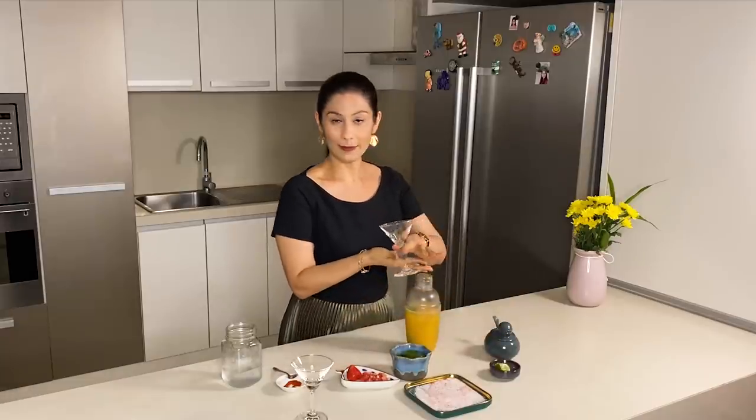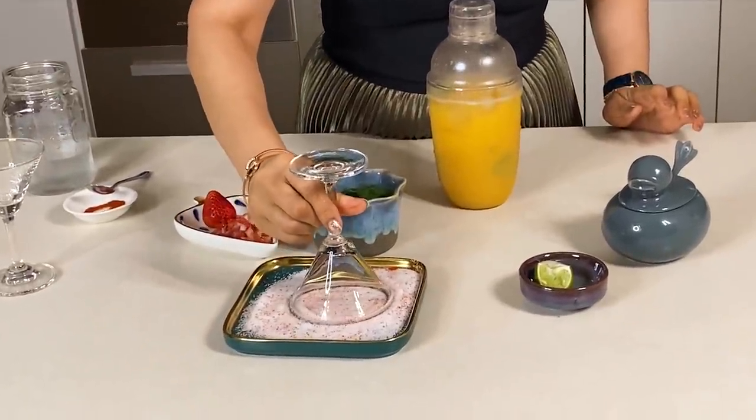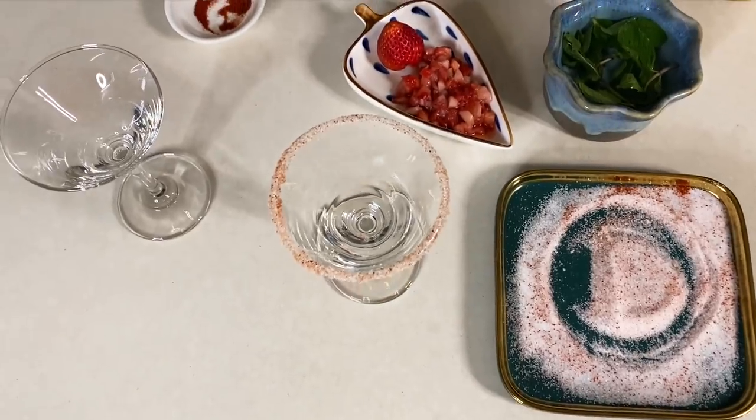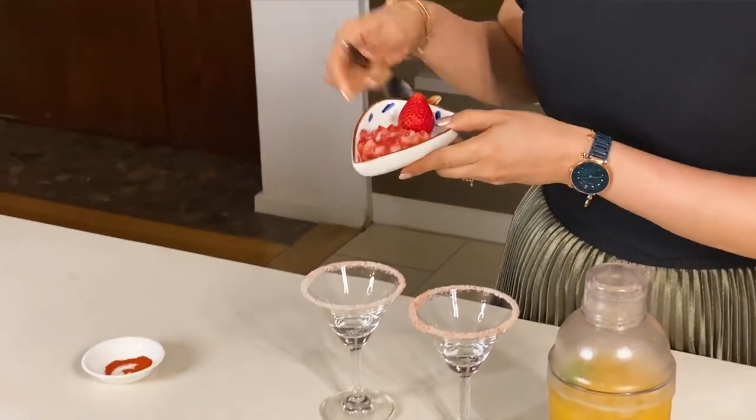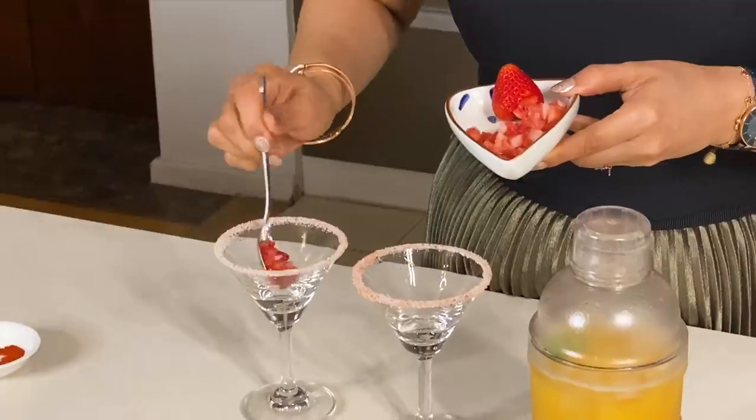Now we will dip it with a little bit of lime. Look at this — a fancy decoration is ready. This is some chopped strawberries I have prepared. If you want, you can add a little bit as garnish.